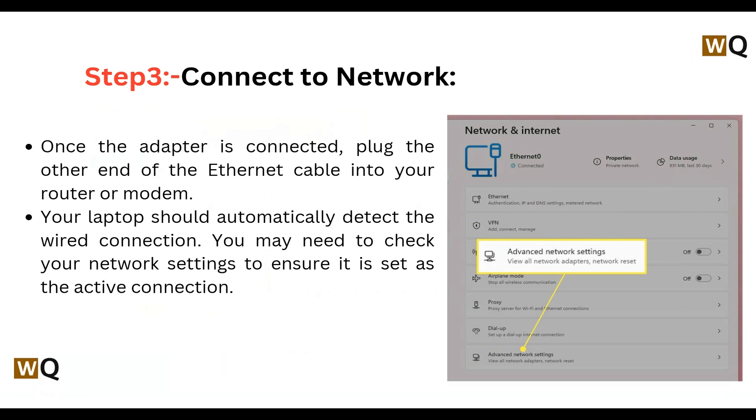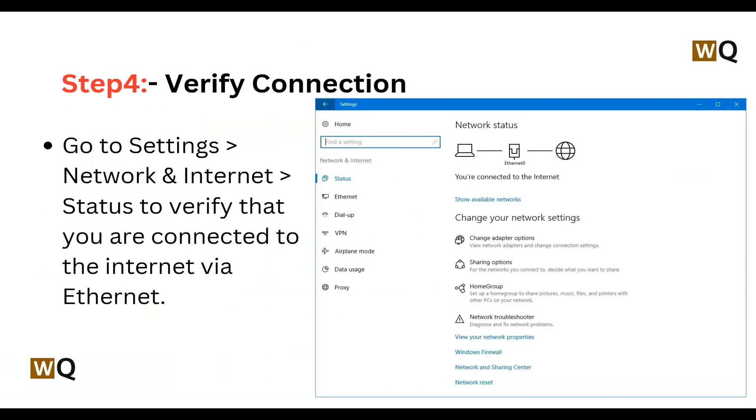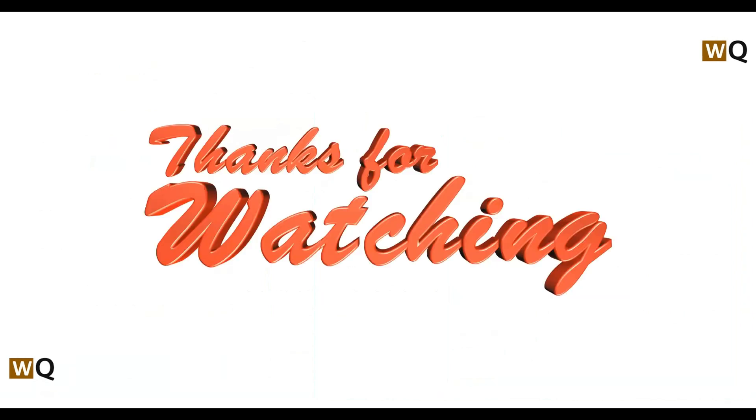You may need to check your network settings to ensure it is set as the active connection. Step 4 is verify connection. Go to Settings, then go to Network and Internet, then go to Status to verify that you are connected to the internet via ethernet.